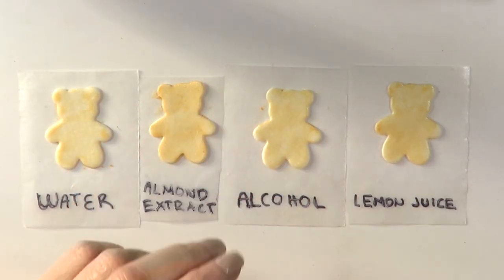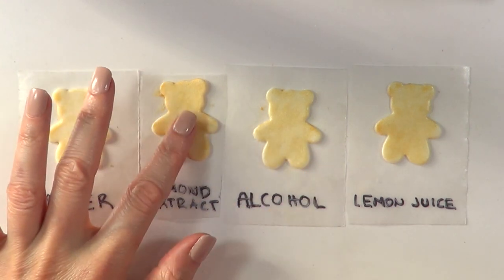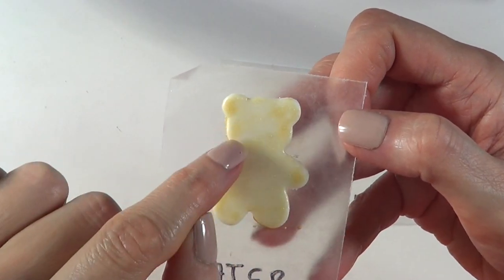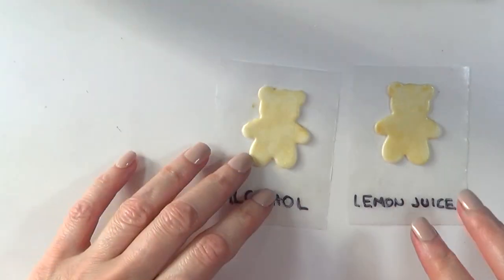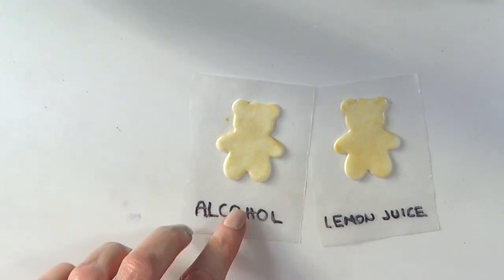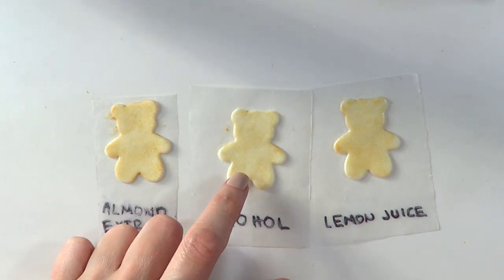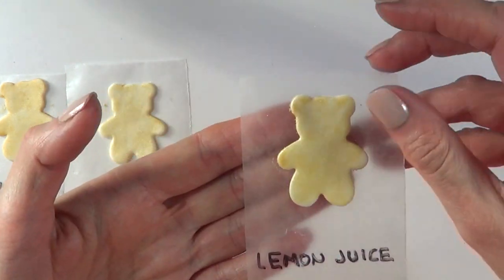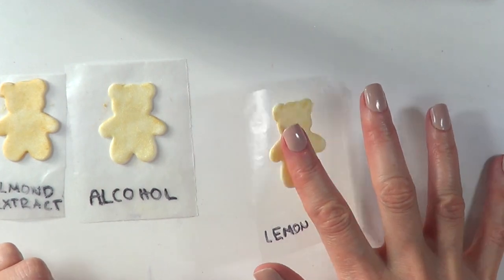So it's been two hours — I went to have lunch, but I'm back. The almond extract has been done for a while, so it's good to go. The water looks all over the place, not even at all, and it's super sticky — so water is a no-go for me. The alcohol is almost dry still. So if you don't have almond extract or any kind of extract, you can use alcohol — and remember, I'm using white wine. And then the lemon juice is still shiny, all over the place, patchy, and kind of sticky — so I wouldn't use that either.